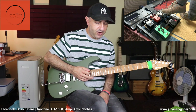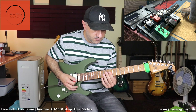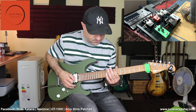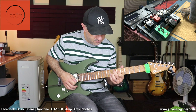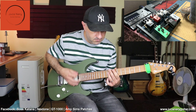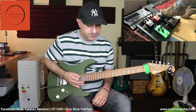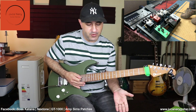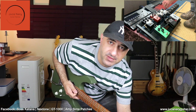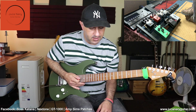Let's try the compressor first — this is a NUX compressor. I really like the sound of it. It sounds really good. With it on, I can increase the level of course. It also acts as a booster if you increase it a little bit more, which is pretty cool.